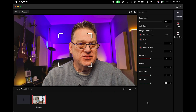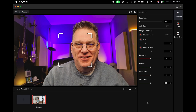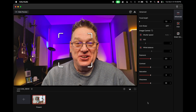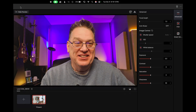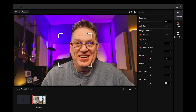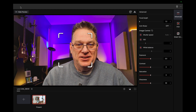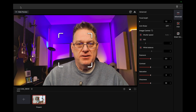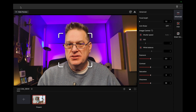All right, so this is Hollyland Studio, and I'm going to give you a serious first-hand view because I just loaded it, turned on QuickTime so I can record my screen, and here we are. I'm going to play around with this a little bit. It actually appears on the screen to look better than the other application I was using.